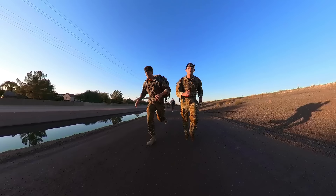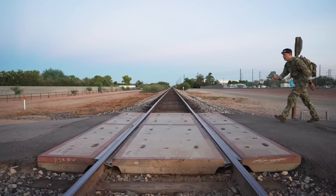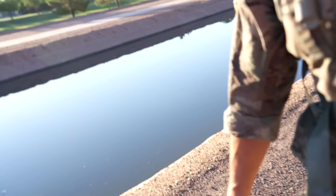12-mile army ranger ruck under three hours is definitely a challenge. The standard is 35 pounds. This is mile 10 — I don't even know, I'm just trying to lock in right now.